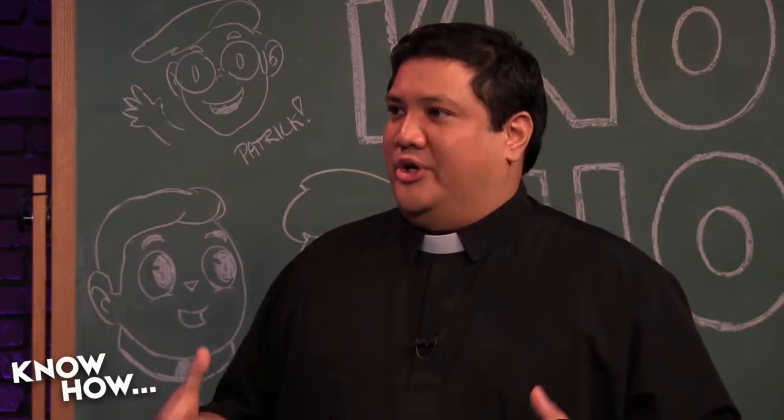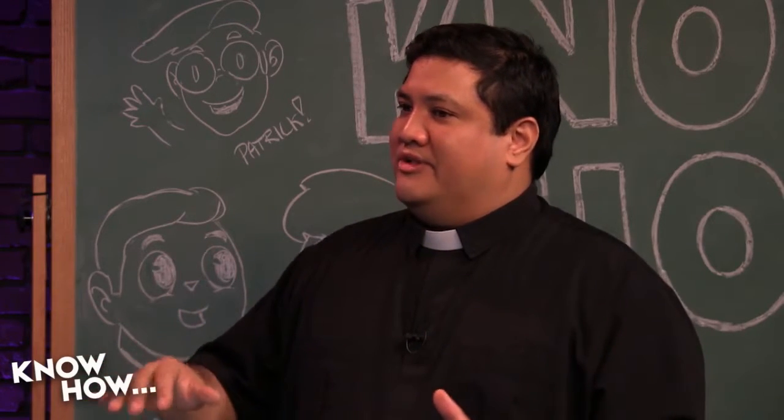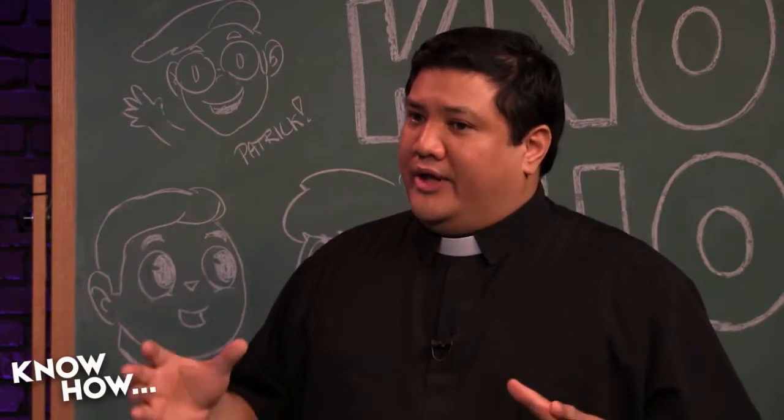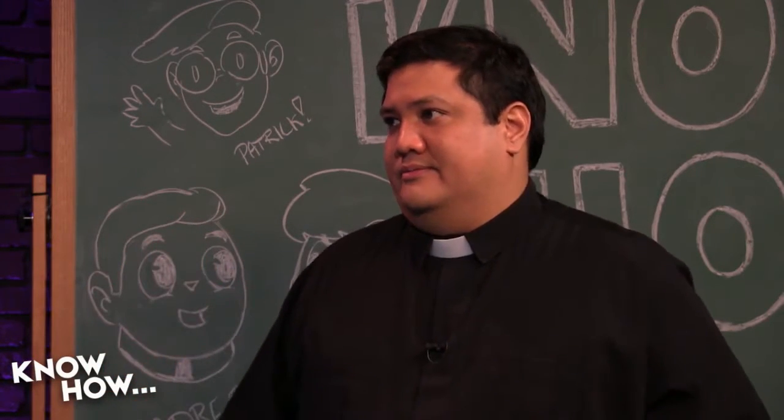Last week we started this whole 'your own podcast studio' thing, but it wasn't like segments we've done in the past where we showed people the cameras, lights, and microphones we like. We had a specific focus, and that focus was the little Blackmagic cameras — these little do-hickeys.